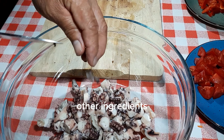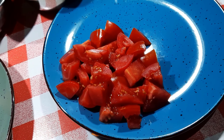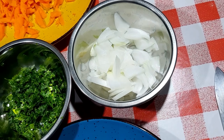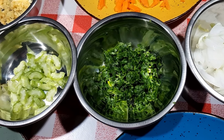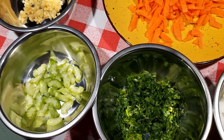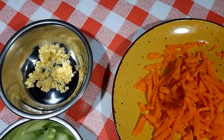Other ingredients: bell pepper, tomato, onion, parsley, celery, carrots, ginger.